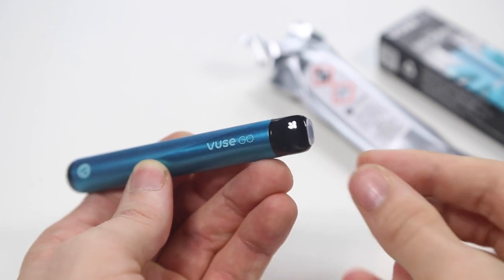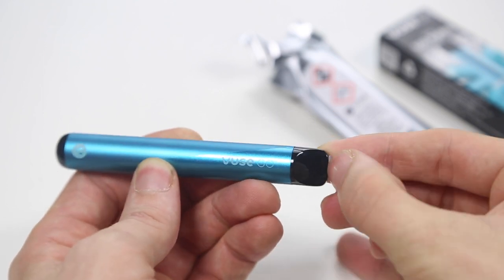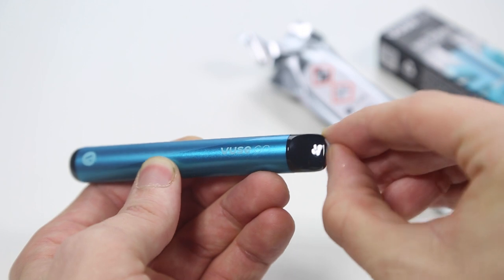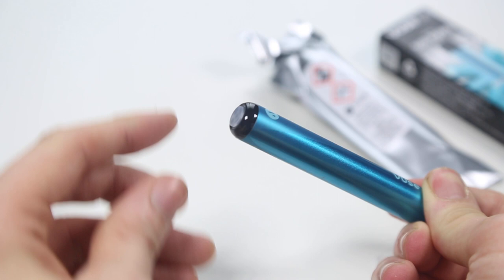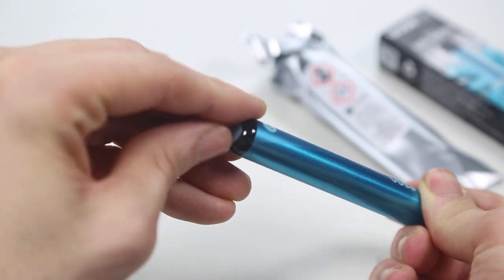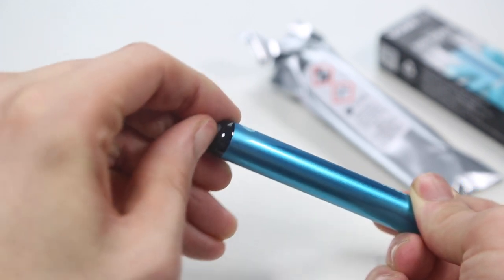In the mouthpiece you'll see a rubber bung — pull this out like so. Once removed, on the bottom of the device you'll see an additional bung covering the air holes. Simply peel this off.